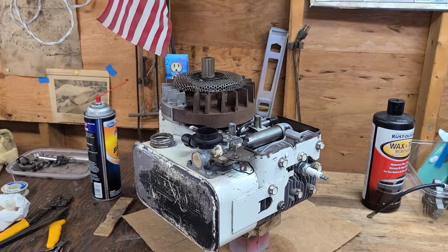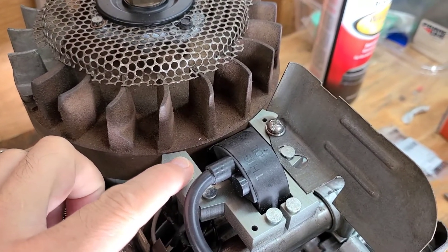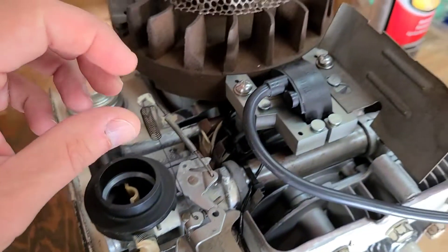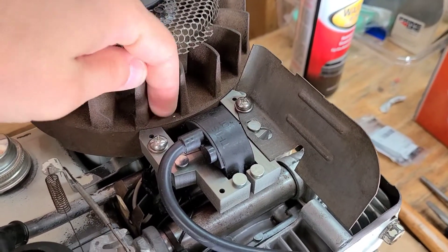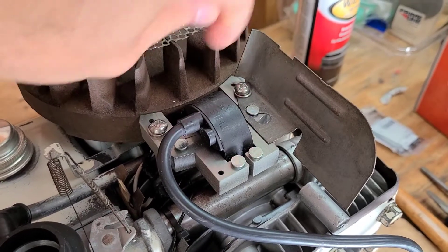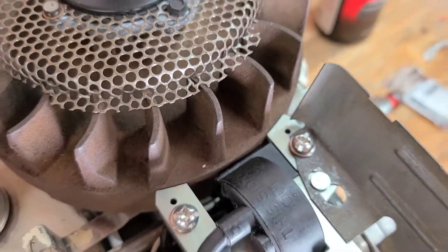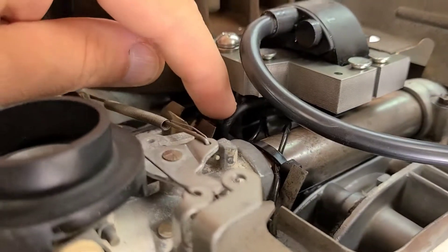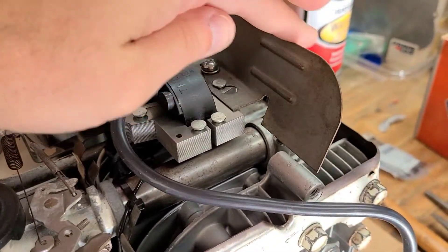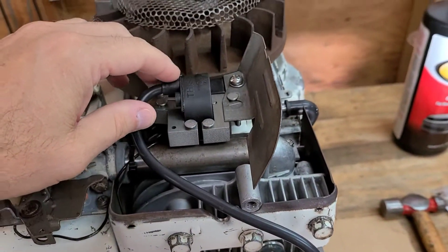The coil is in place, with the two 12-24 bolts tightened down. To set the air gap I used a piece of manila folder — cut a piece, slipped it in between the coil and the flywheel, turned the magnet around, loosened the bolts, and the coil slid in as it was drawn by the magnet. I then tightened the bolts and spun the flywheel to rotate out the manila folder piece. The wire from the condenser is hooked up to the bottom of the coil, and the spark plug is in place.